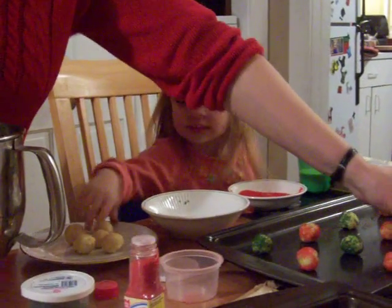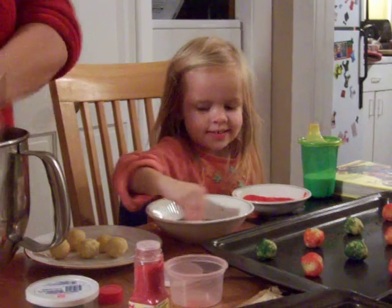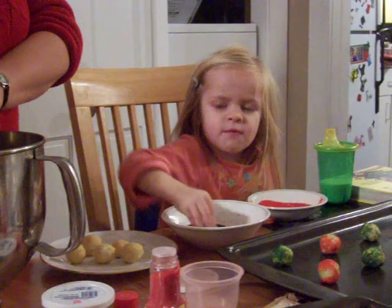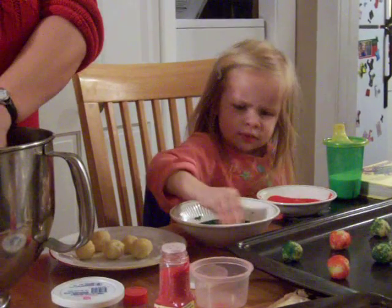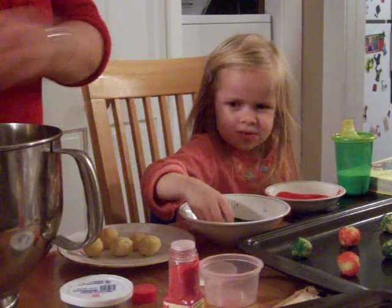Looking good. This one is going to be green. The red in that blue is all gone. That's right. We used a ball of this red, but we still have another little bottle.